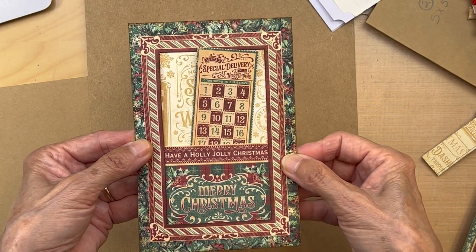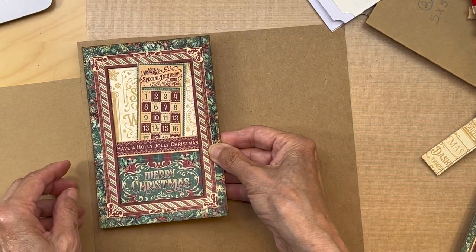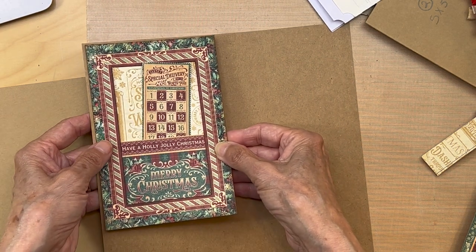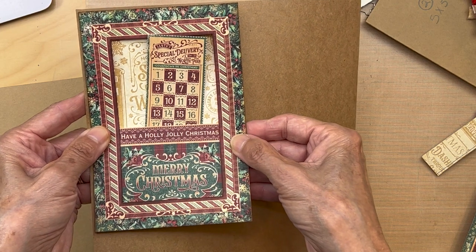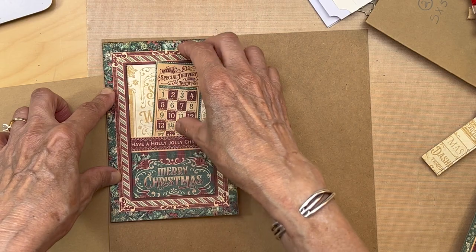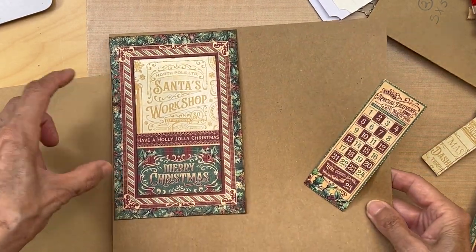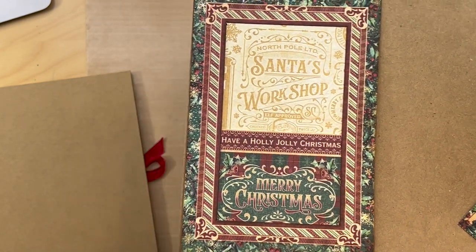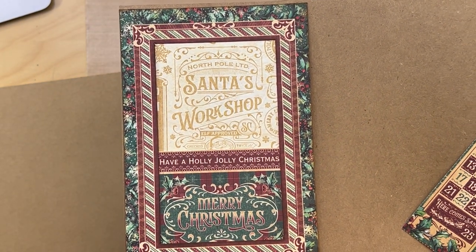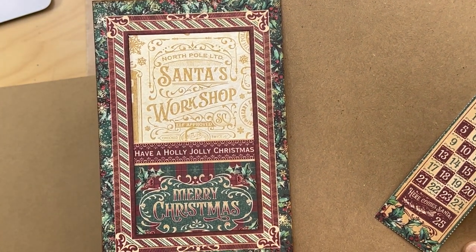Once all this is built we're going to be putting it on a piece of craft cardstock just to give it a little edge all the way around. There's lots to do with this but I just thought it was so pretty. You can also make tags and do whatever you want with it.